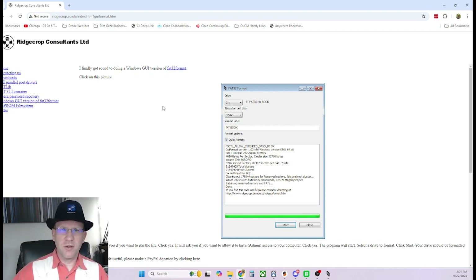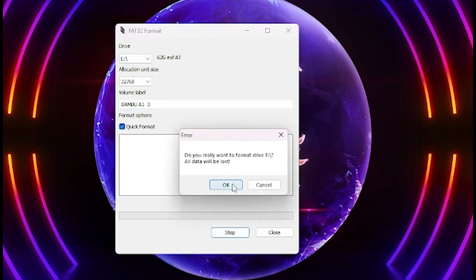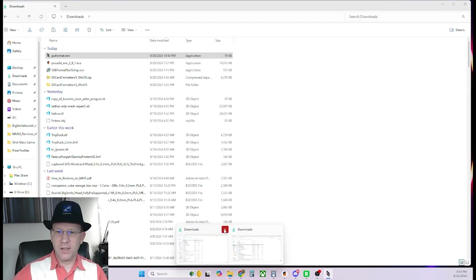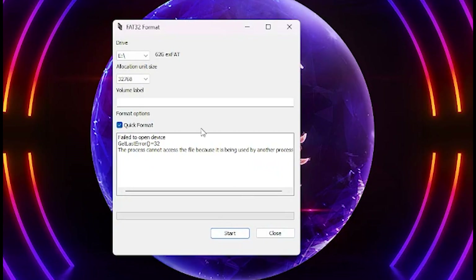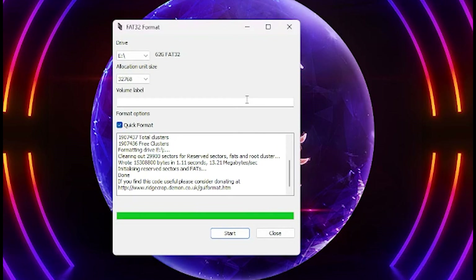It's a little confusing on the website because there's a link, but that link doesn't actually take you to the download — you have to click the picture. Click the image and it will download the software. The software looks like this: select your drive, set the allocation size, label the volume, and keep quick format checked. Click start — all data will be lost. If you get an error, you need to close Windows Explorer, since it's still seeing the drive. Try it again and it takes about three seconds.